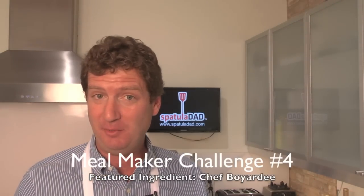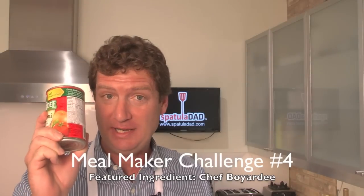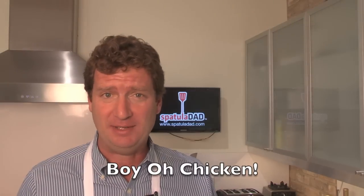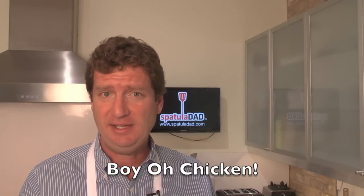Hi everybody, welcome to Spatula Dad and welcome back to the HEB Meal Maker Challenge. This is week four and today we're cooking with our friend, Mr. Chef Boyardee. We're cooking a wonderful chicken dish. This is great for your entire family — great for back to school. It's quick, easy, and affordable.